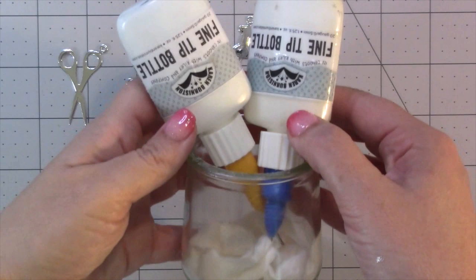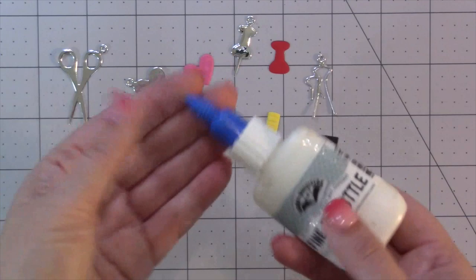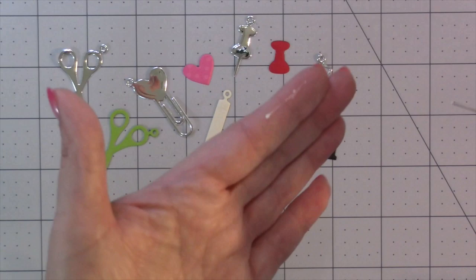At a recent retreat, one of the students, Joanne, reminded me of her great tip of putting a damp paper towel on the bottom of a jar and then keeping the fine tip bottles needle side down in the paper towel — it keeps them from getting clogged and they stay nice and open while you're crafting. You'll find the fine tip bottles plus my favorite glue, Lino Code neutral pH adhesive, on our website.